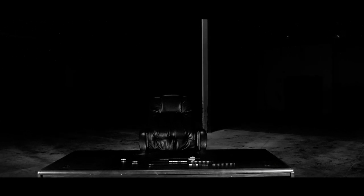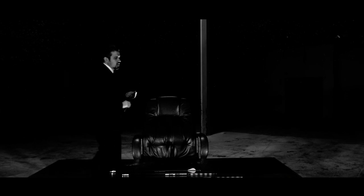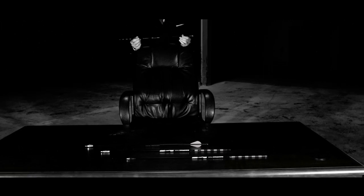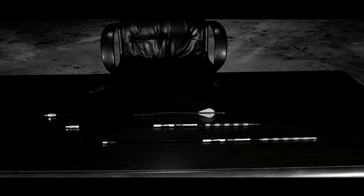Somewhere in the world it's 3 a.m. Strange things happen at 3 a.m., like a few years ago when a man in Utah woke up in the middle of the night with the idea: can I shoot an arrow from my airgun? The result? The air bolt, on today's Stranger Guns.